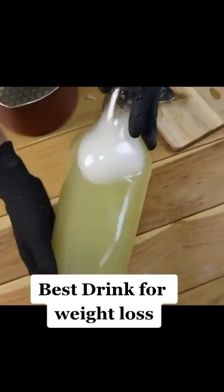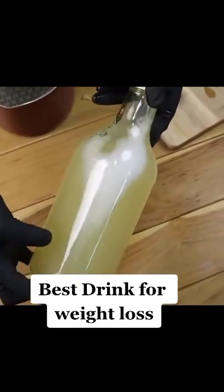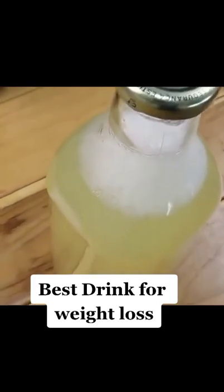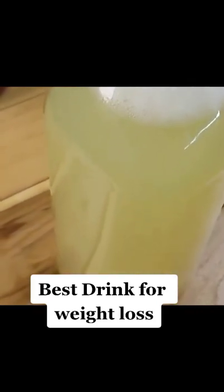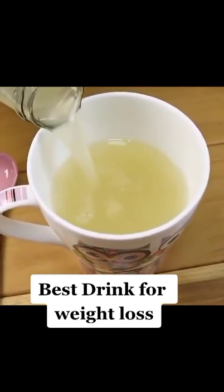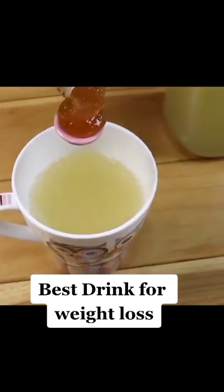To burn the fat, just keep drinking this drink until you get the desired result. I guarantee you will have a flat belly and a slender body. If you are obese, drink 2 cups a day for a month. The advice we give you here is to help improve your health, taking into account your family doctor.